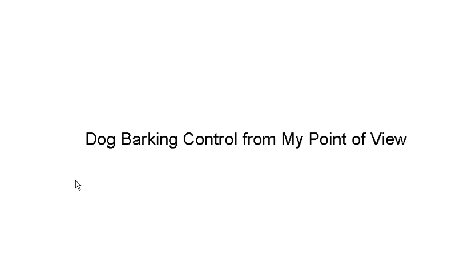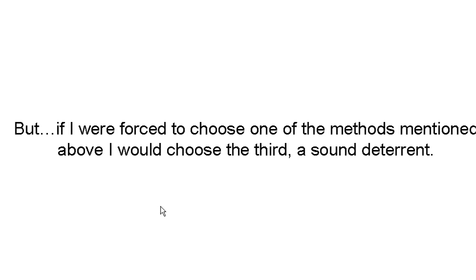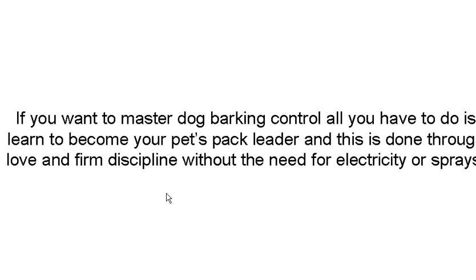Now I want to give you a little bit about dog barking from my point of view. In my opinion, barking control comes from the pack leader and is understood by the dog — barking control doesn't come from collars. But if I were forced to choose one of the methods mentioned, I'd use the third one, the sound deterrent. It sounds less invasive than using electricity or citronella.